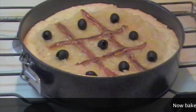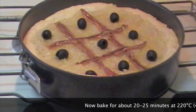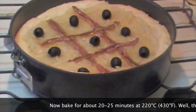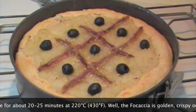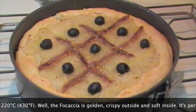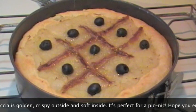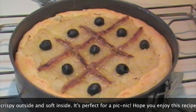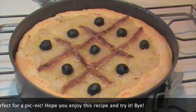A questo punto, dopo aver fatto riposare mezz'ora, possiamo infornare a 220 gradi per circa 20 minuti. Ho sfornato la focaccia dopo circa 20-25 minuti: come potete vedere è colorita, è dorata. È un'ottima ricetta per una focaccia, per un'idea da picnic, da portare a un pranzo al sacco perché è anche ottima fredda.